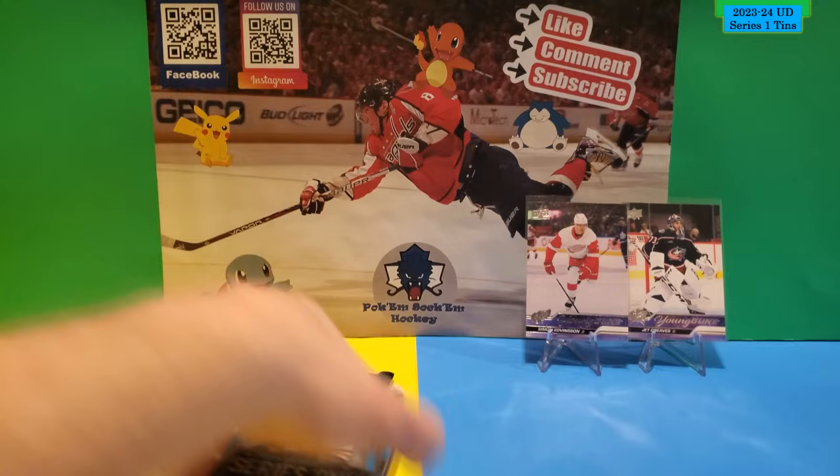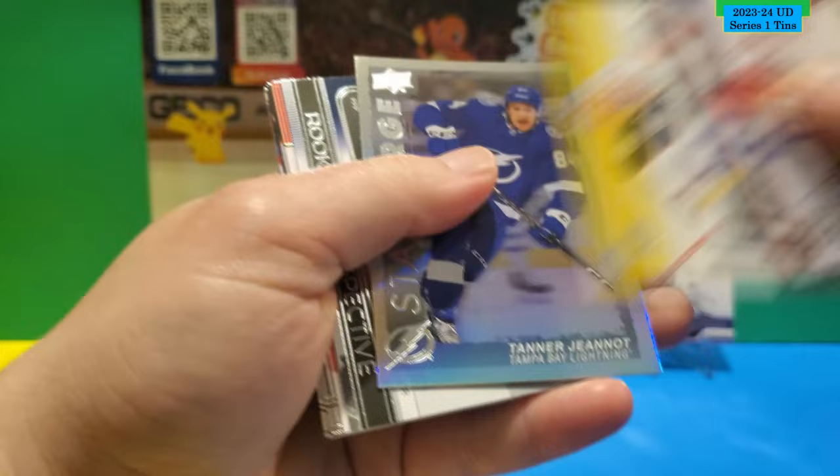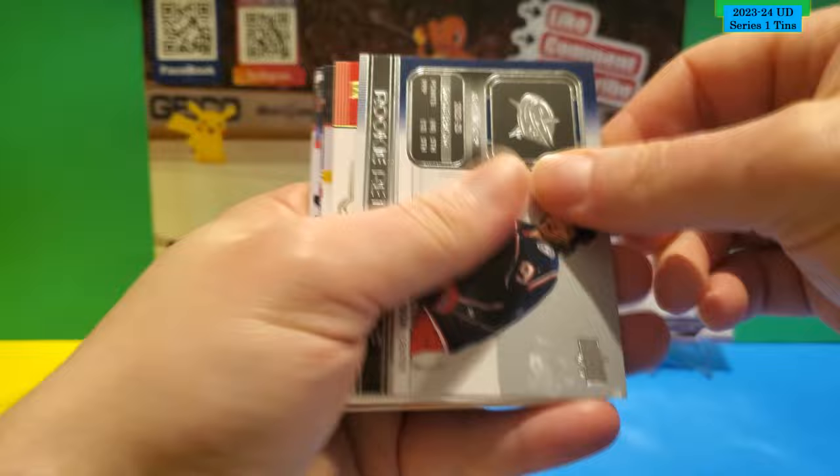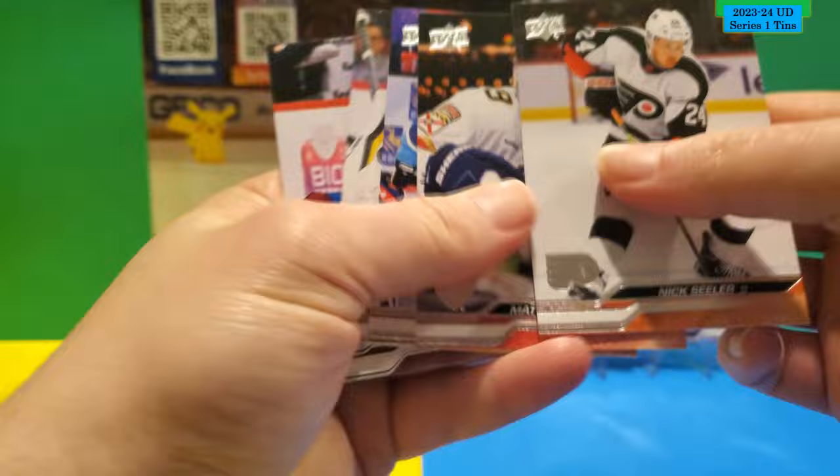Still got three packs left and then there's the bonus pack. Base. Star Surge of Tanner Jeannot. Rookie Retrospective of Kent Johnson. Superstar Honor Roll of Jack Hughes. There's his base.